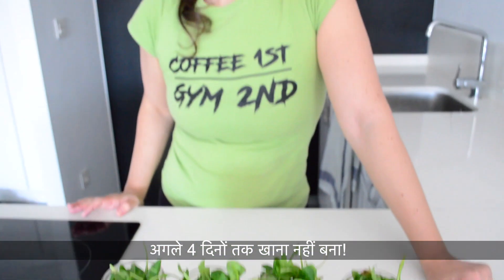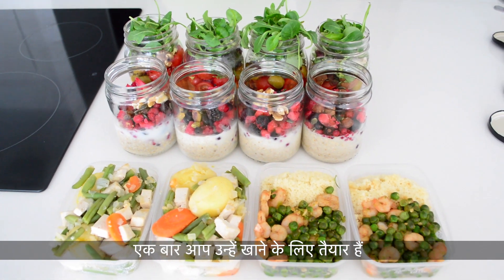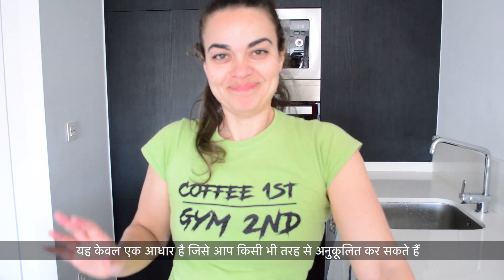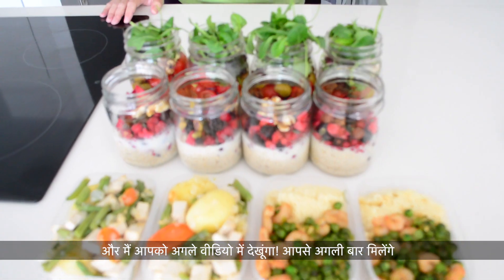Try to consume everything in four days — not longer. Don't hesitate to add sauces or ingredients to each dish once you're ready to eat them. This is simply a base that you can customize any way you want. Be sure to subscribe and click the notification button. See you in the next video!